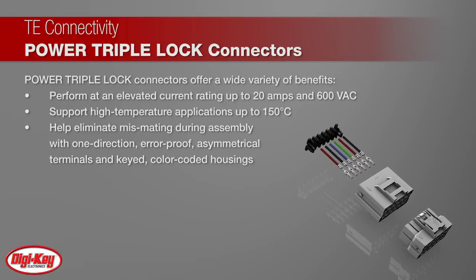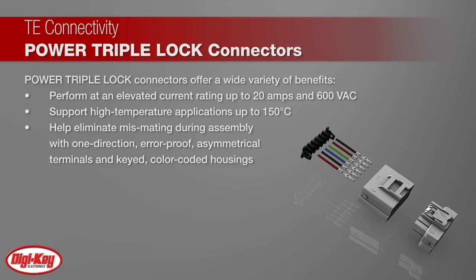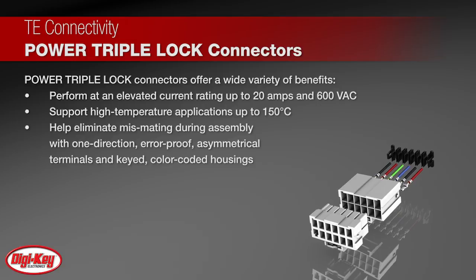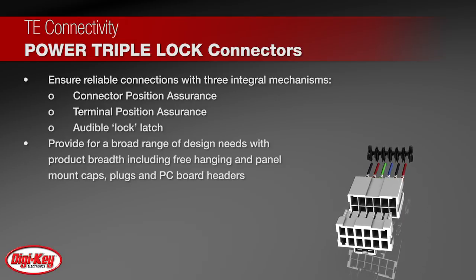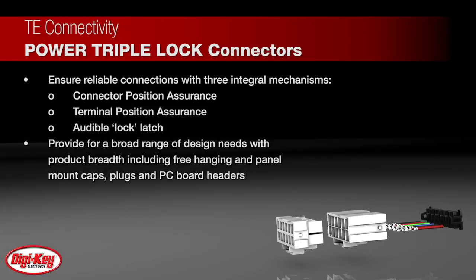They support high temperature applications up to 150 degrees Celsius. They help eliminate miss-mating during assembly with one-direction error-proof asymmetrical terminals and keyed color-coded housings. Their connector position assurance, terminal position assurance, and audible latch integral mechanisms ensure reliable connections.